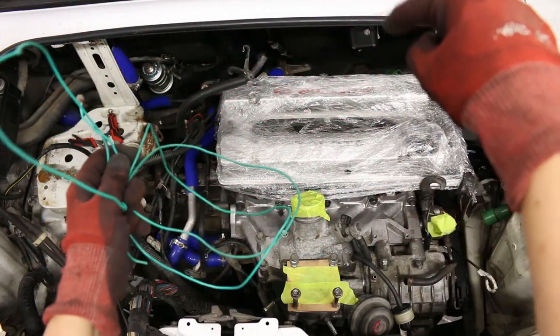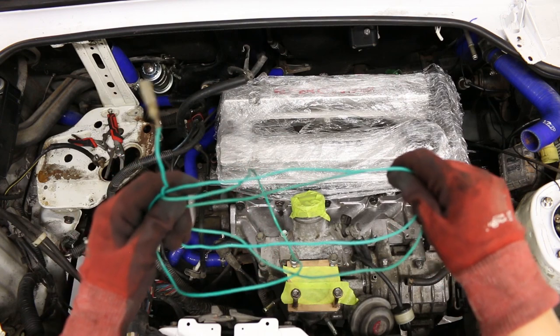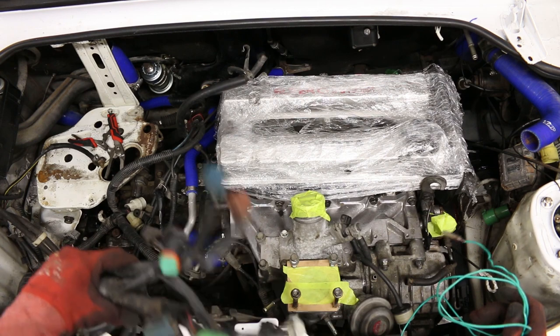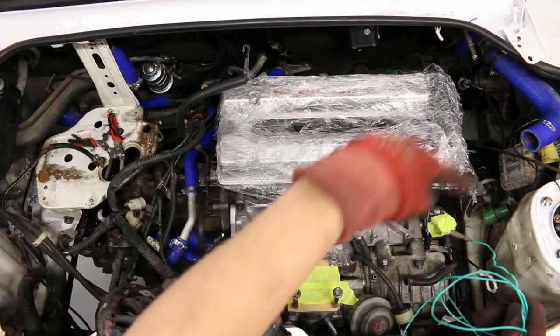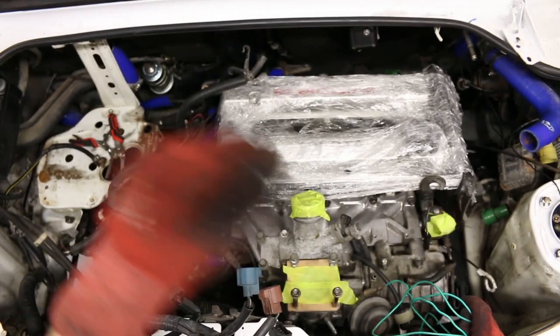I'm just going to feed this down the bottom of the engine back there and then, just using tape, tape up all the cables and pull it back up this end so it ends up at the top. Obviously I need to route all this loom and start to figure out where it goes in the motor, but as long as I've got all the cables at the surface side I can start planning.